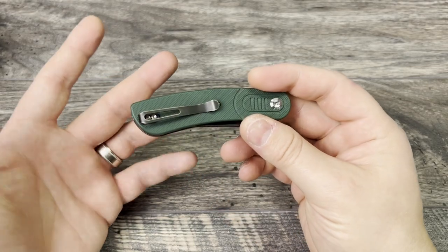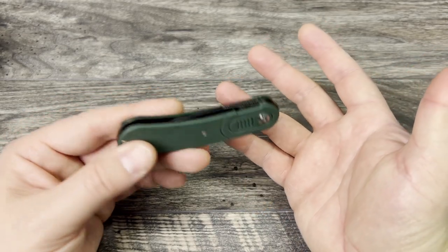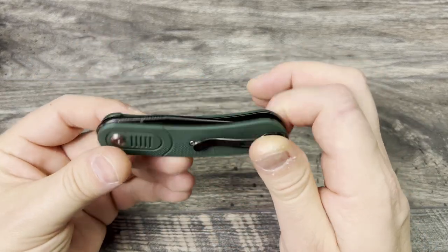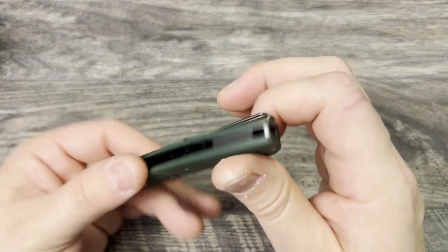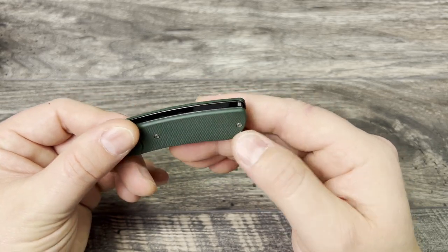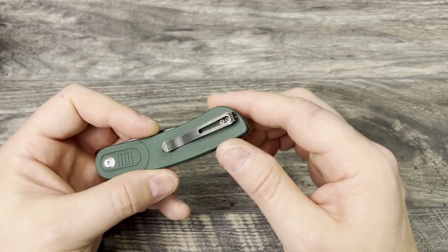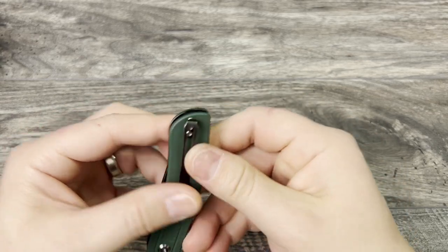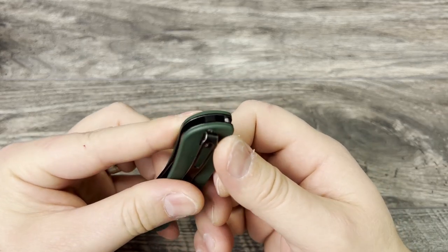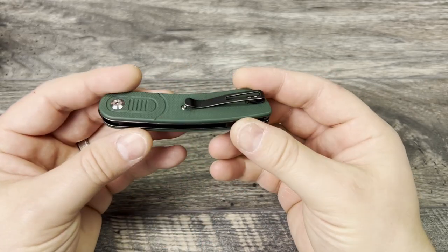It is not reversible, which I think is a missed opportunity because it has an ambidextrous deployment mechanism — you can deploy it left-handed and right-handed just as easily. I'm not quite sure why Concept didn't go ahead and add the screw holes. It looks like the standoffs are in slightly different spots. Oh, there is a bolt back there — I didn't even notice that in the times I've carried it. I think they could have used the top bolt for the standoff holes, brought the pocket clip up, and made this reversible. Lefties would have appreciated that.